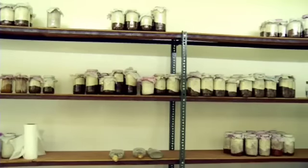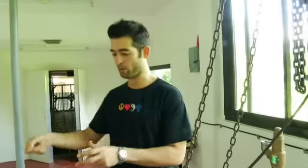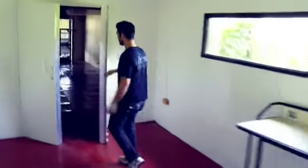This is our inoculation room, where we create the spawn. First, we have to sterilize those bottles that you saw. We put them in this major pressure cooker so that everything is sterilized. So when you put the culture inside the bottle, that's the only thing that will grow, which is the mushroom that you put in there. We also created an industrial pasteurization chamber.